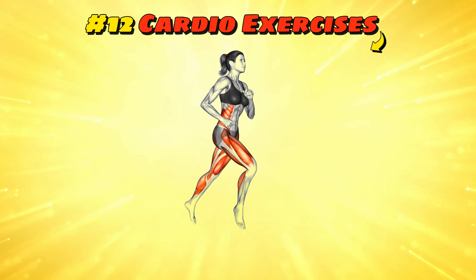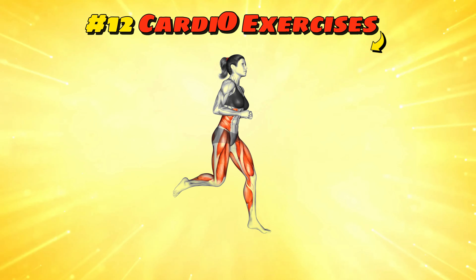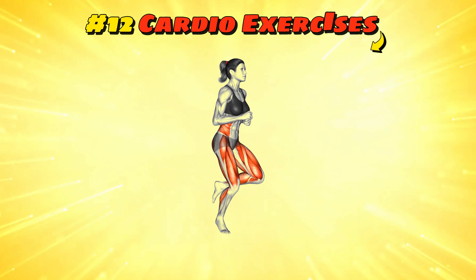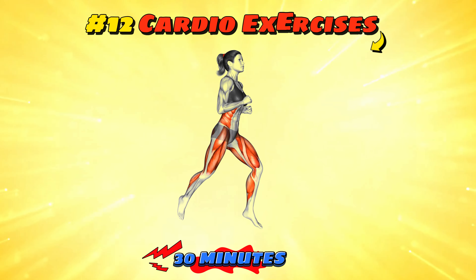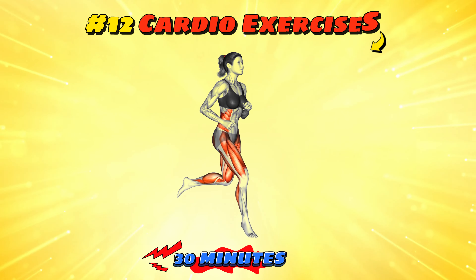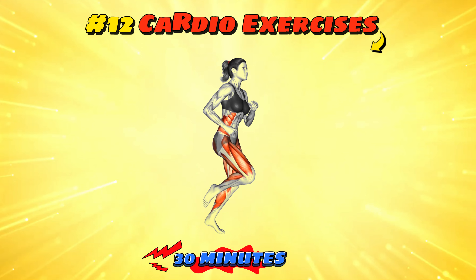Workout number 12: cardio exercises. This broad category includes any activity that gets your heart rate up like dancing, kickboxing, or even vigorous gardening. Choose an activity you enjoy and aim for at least 30 minutes. It's a great way to get fit while having fun. And remember, dancing like nobody's watching is the best form of cardio, especially if you actually ensure nobody's watching.